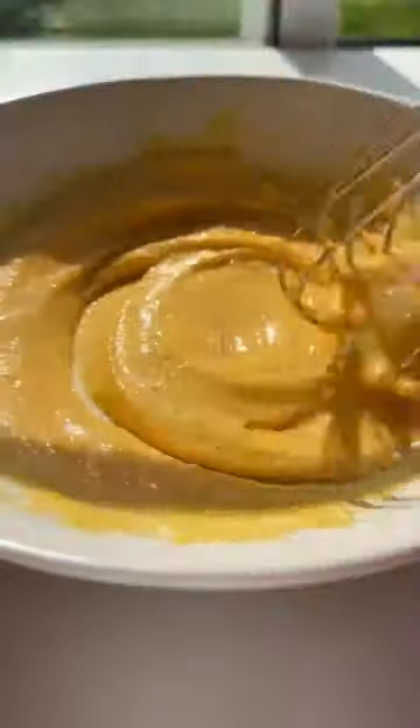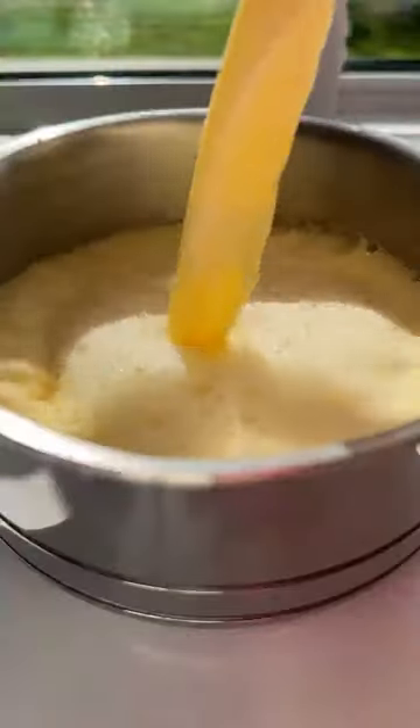Heat the milk to a simmer. In the meantime, whisk the egg yolks, sugar, and cornstarch. Once the milk is heated, add a ladle full at a time and whisk until the milk is finished. Pour that back into the pot, add it on low heat, and stir the whole time until it thickens.